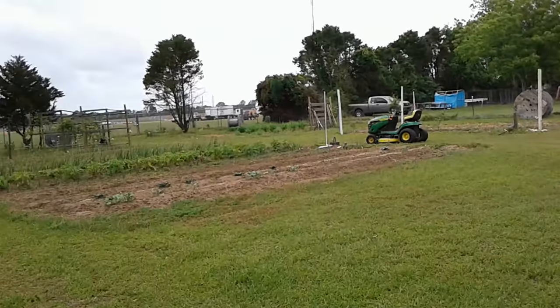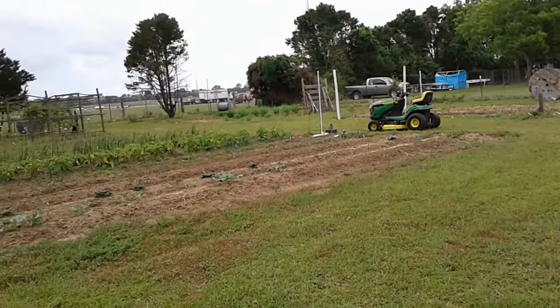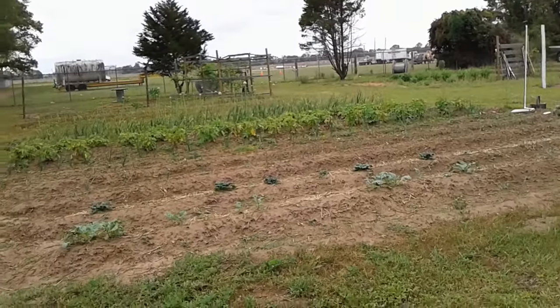Hey y'all, this is Monday. It is the 29th of April 2024. I'm going to do a garden tour here to show you.